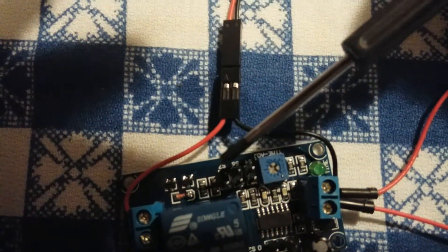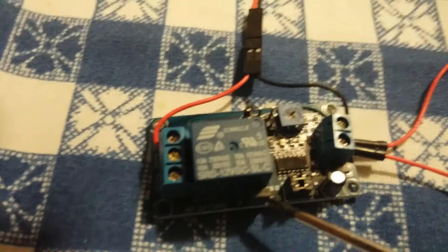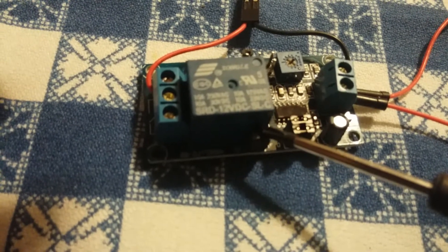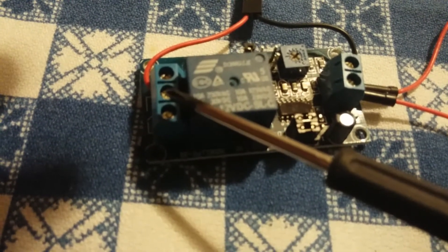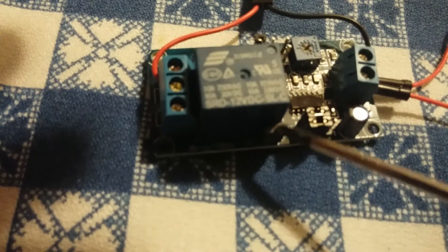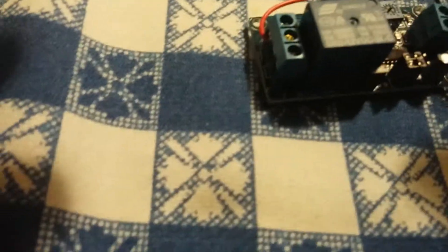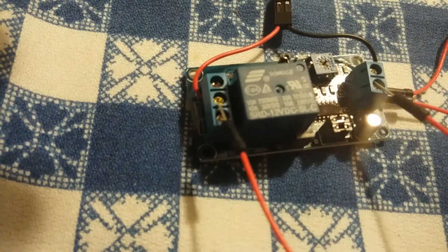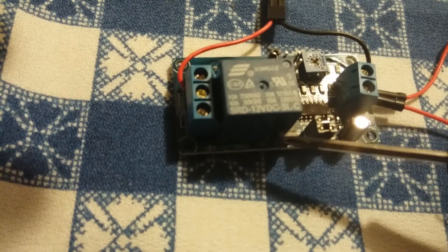We've got the jumper on S7, so it's turned on. Over here I have a jumper on S5, which is kind of hard to read in this lighting, but this right here says S5. What this jumper does is it takes power from here and wires it over to the common. So instead of running a jumper from here to the common, I'm just putting on the S5. You can take that off and then run a wire from here over to here — that would do the same thing as putting this jumper on S5.